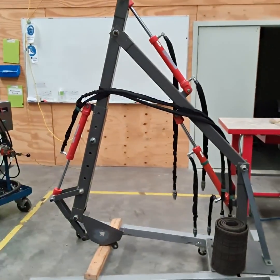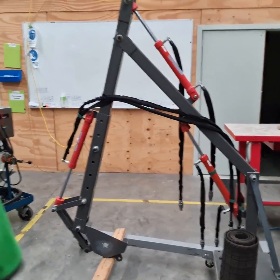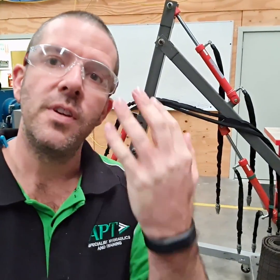A little bit more on the APT story. Behind me is our custom made, custom designed excavator. We designed this a few years ago so that our students could get a better visual representation of what was going on in a hydraulic system.